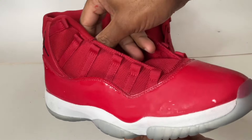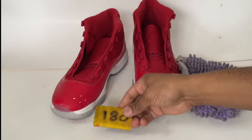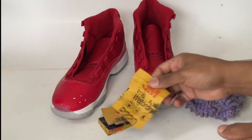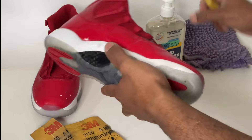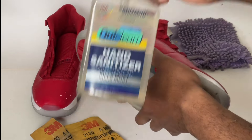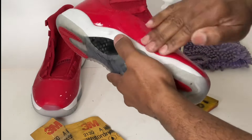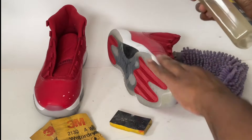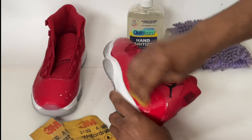Let's begin this tutorial. The first step is to remove the top coat from our patent leather using the wet sanding method. You'll need a piece of 180 grit sandpaper, 220 grit, and 320 grit, and finally a bottle of 70% alcohol hand sanitizer or just regular 70% alcohol. We'll begin by applying the hand sanitizer directly to the sneakers and then wet sanding with the 180 grit, followed by the 220 grit, then the 320 grit.